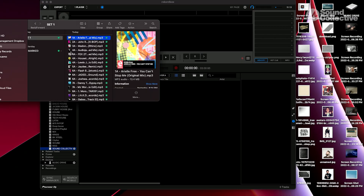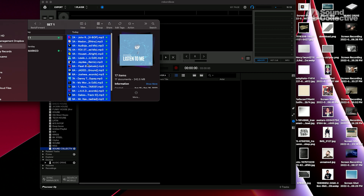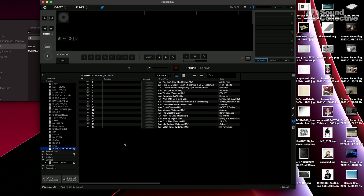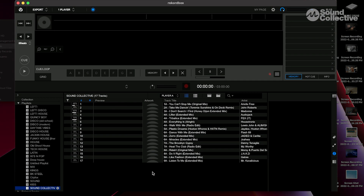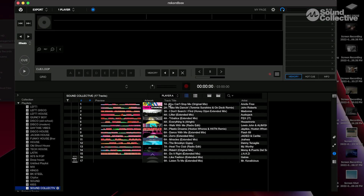Diving right into it, I'm going to take all these songs I just processed through Mixed in Key and throw them into Rekordbox. I have a playlist called Sound Collective that I'll use for this example. They came in sequence, so that worked out — usually they come in the order you drop them in, so you have to reorganize after. Now you can see we're lined up: 1A, 2A, 3A, 4A, all the fives and sixes — everything's lined up nicely.